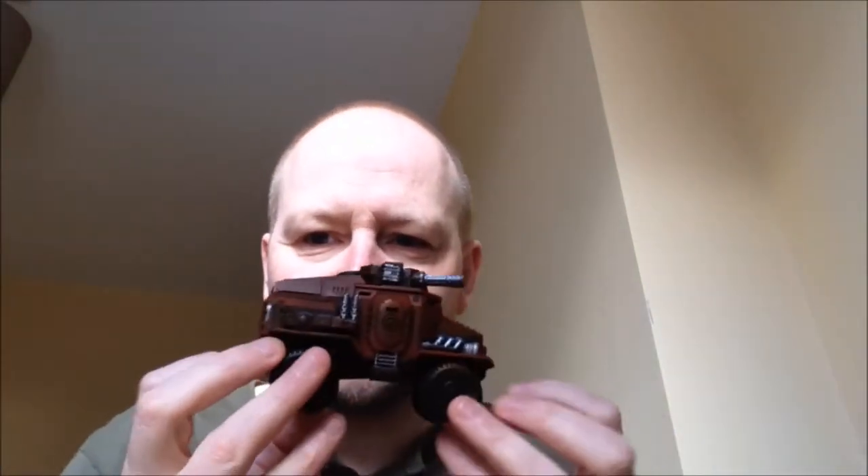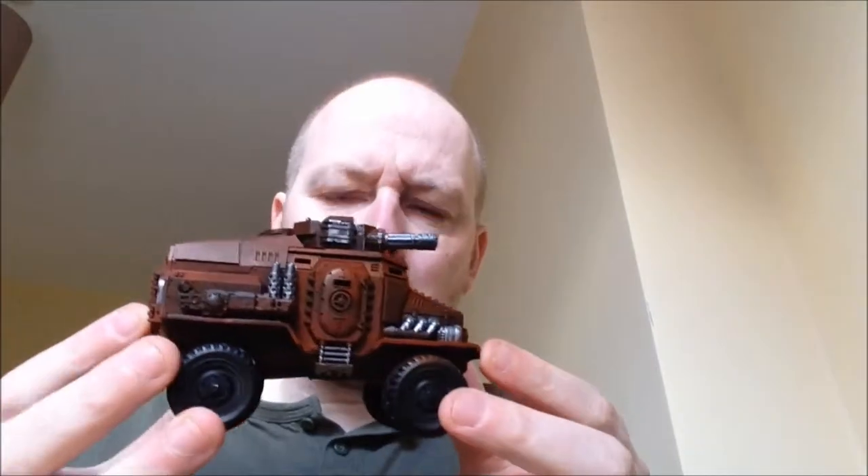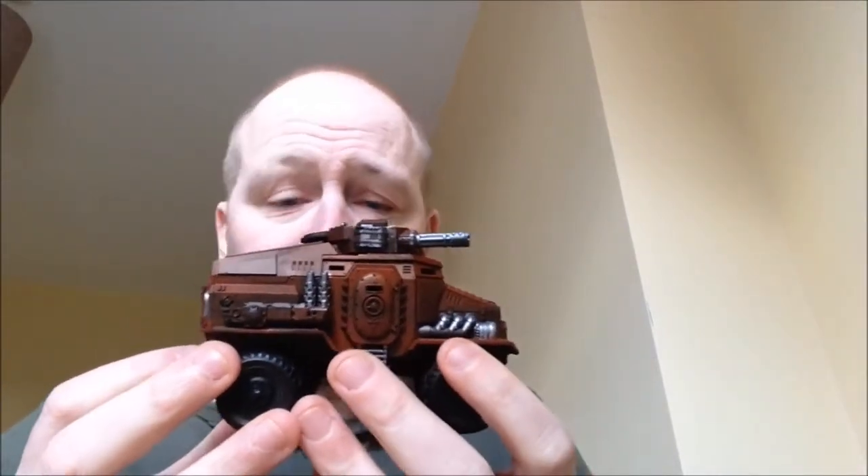The last video was all about the Taurox. I'll pick that up first. As you can see, it has some colour - some basic airbrushing, nothing more than that. I've used mainly airbrush this far, plus the silver work. No washes as yet, no weathering as yet. I like to get a nice flat finish on the paint.